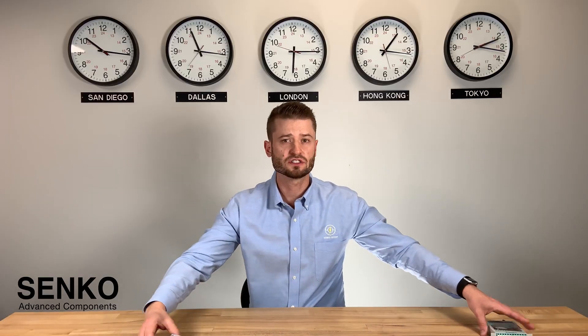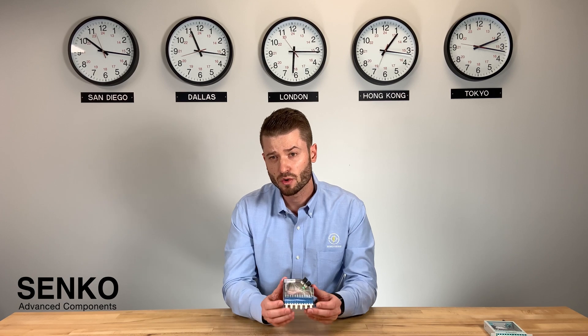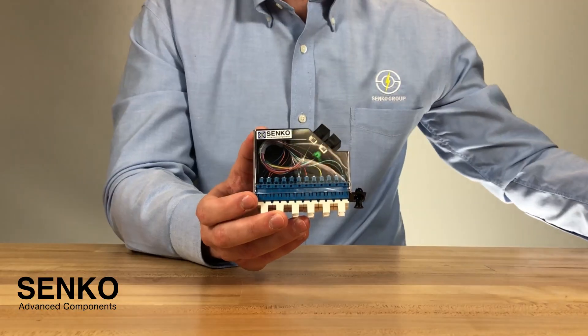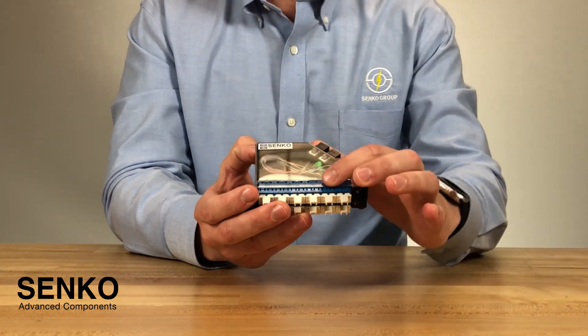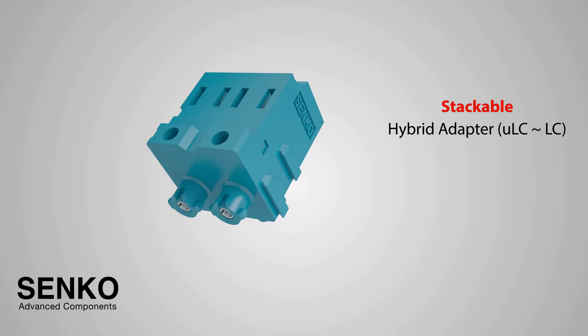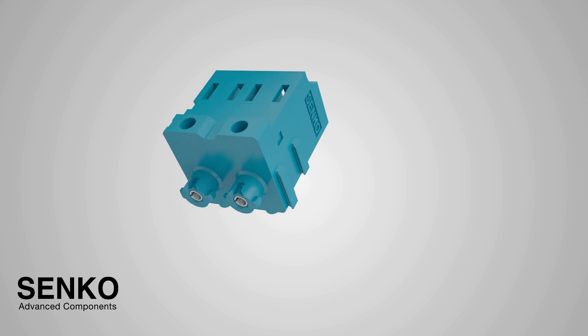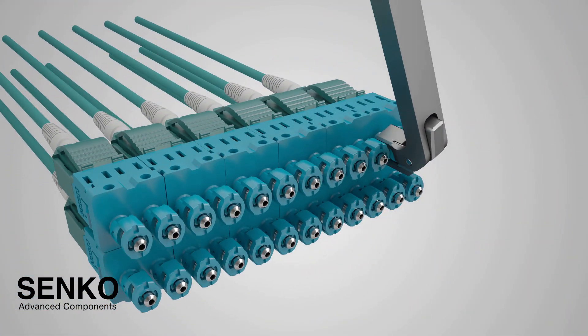Now, moving on to the black cassette that is fully populated with these space-saving connectors that we just looked at, what stands out right away is actually how much smaller the cassette actually is. Aside from the micro-LC and micro-MPO connectors that you can see here, the micro-LC adapter is actually a stackable design. This really effectively maximizes your space to your customized applications.